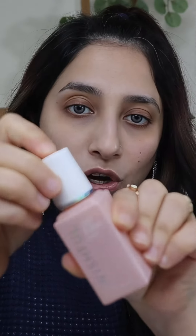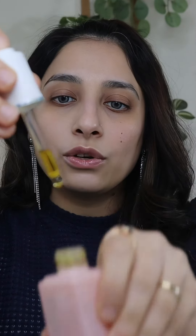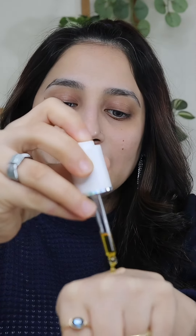You don't have to take your foundation directly on your face. Put it on the back of your hand. This foundation is very thick, so we will add a little primer oil. This is Huda Beauty Rose Oil — you can take one drop, it's more than enough. Mix it well and smooth it out.